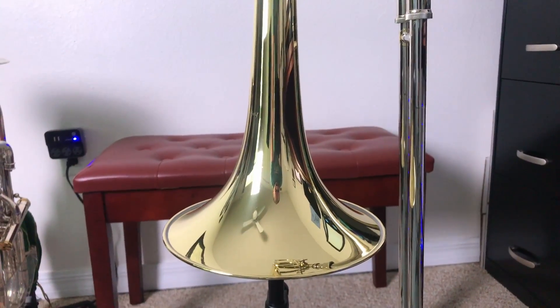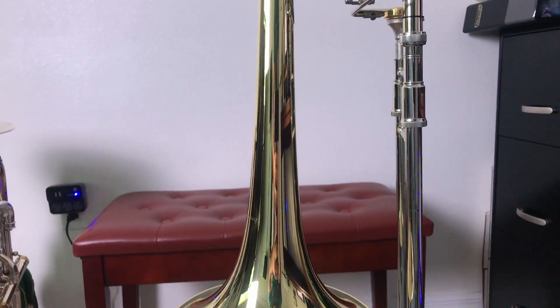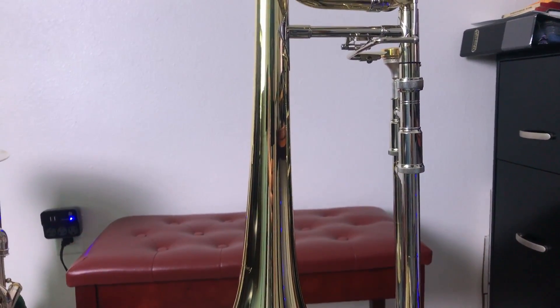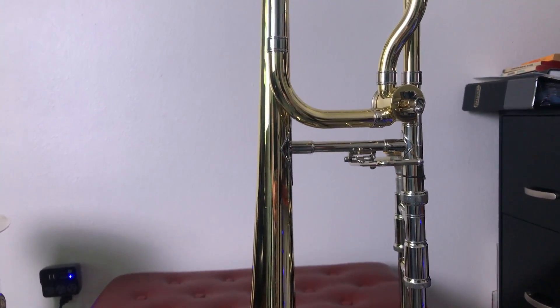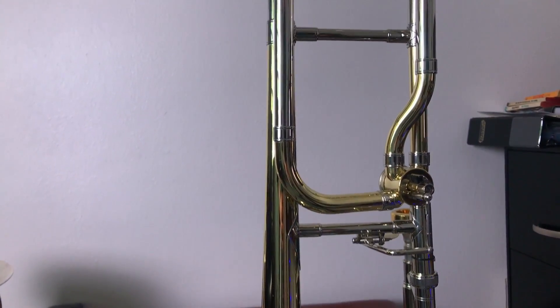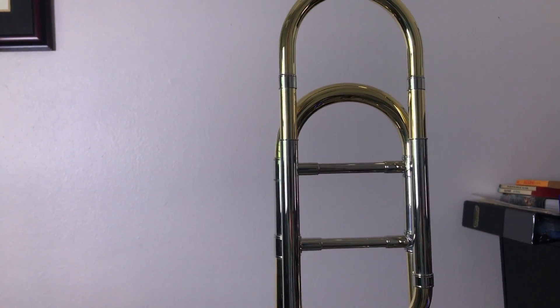Let's dive into some of the specifics about the AC-280BO. The Anton Courtois 280BO is the open-wrap F-Trigger from the performance series of instruments from Courtois. It sports a 547 bore, which is a large bore, an 8.5-inch two-piece bell, a forged water key, and a removable thumb trigger.